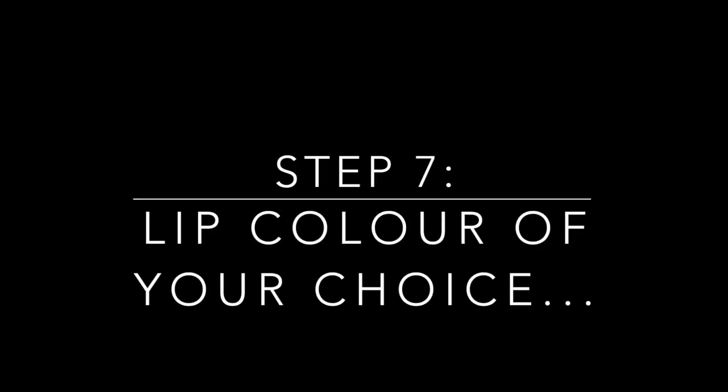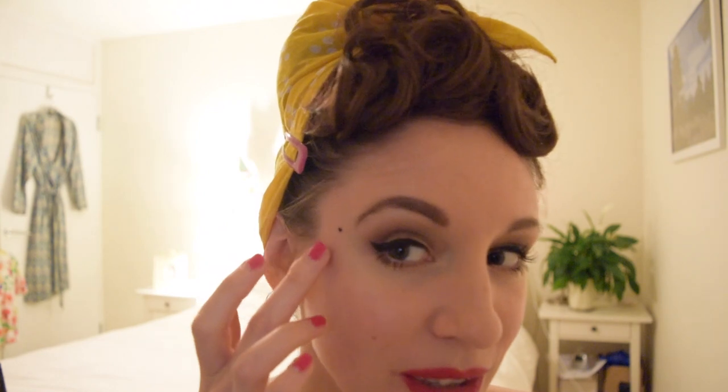Now for blush — I use a MAC blush with a Real Techniques blusher brush. With a gentle smile I apply it to the apple of the cheek and blend it up. Next, lipstick — I'm going for quite a bold pink. Finally, one of my trademark touches: I have a little freckle which I color in with eyeliner to create a beauty mark — a nice rockabilly touch I do most times I go out. Play around and do what you feel like for your own vintage look!